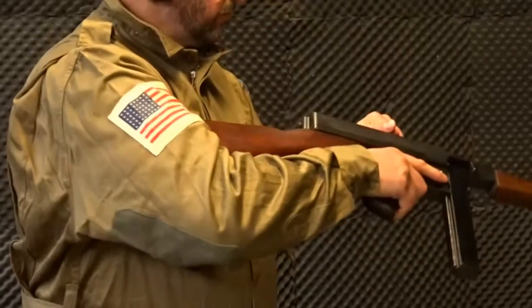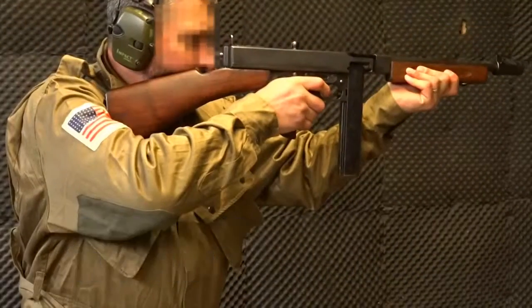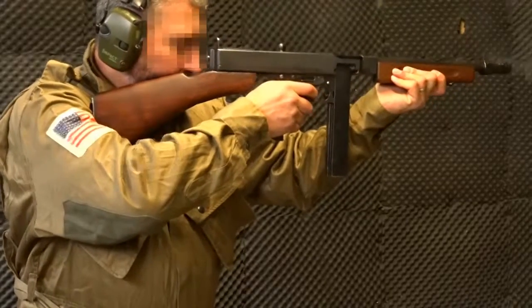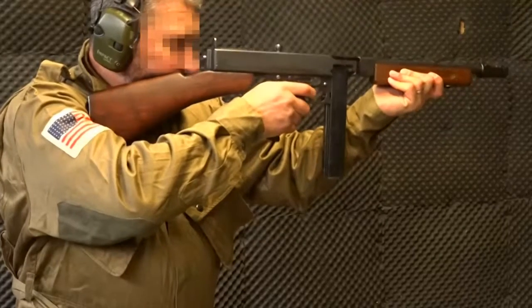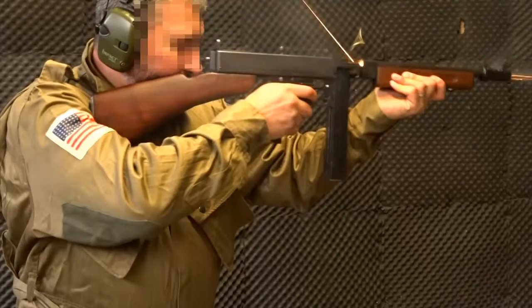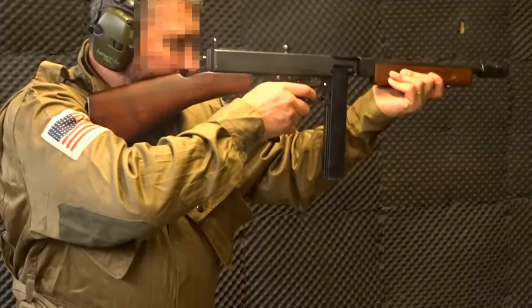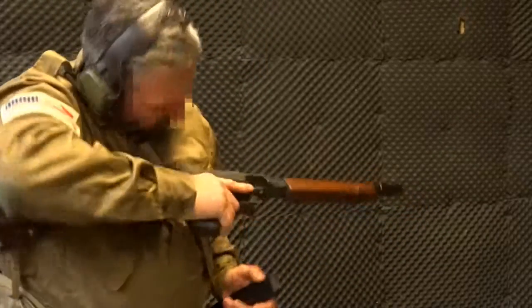It works on an open bolt so all you have to do is put the clip in and let the safety catch off. Off you go. All the way in and then just take the safety catch off and that's you.